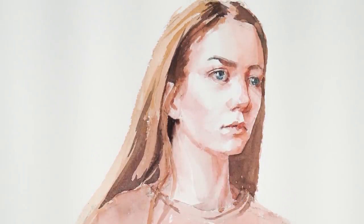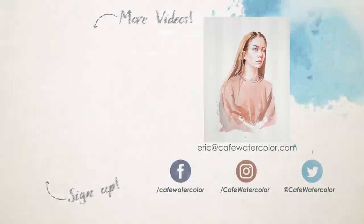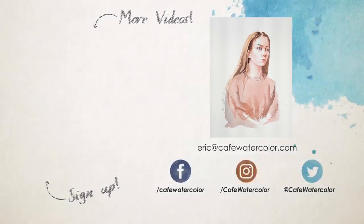I hope you like this demo and this painting. I do think I achieved the goal I wanted — a three-dimensional looking portrait that emphasizes the structure of the face. If you like this video, please like and subscribe. Also go to my website to sign up for the free watercolor PDF guide. This is Eric from Café Watercolor. I will see you next time.